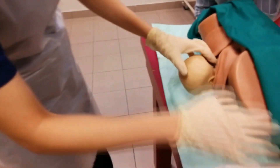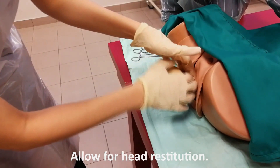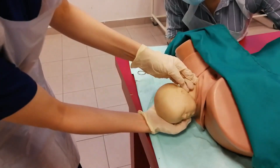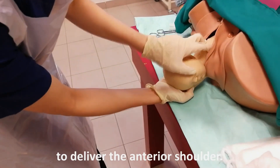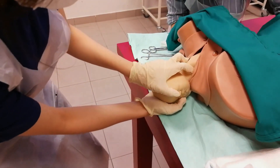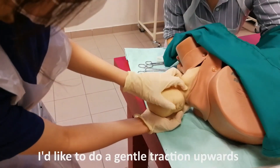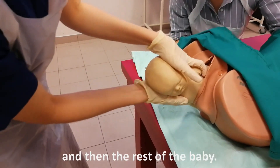Once the head is delivered, I would like to look out for a cord round the neck and allow for head restitution. After the restitution, I would like to do a gentle traction downwards to deliver the anterior shoulder. Once the anterior shoulder is delivered, I would like to administer IM pitocin. I would like to do a gentle traction upwards to deliver the posterior shoulder and then the rest of the baby.